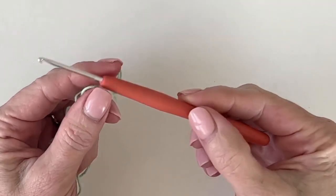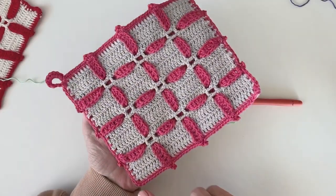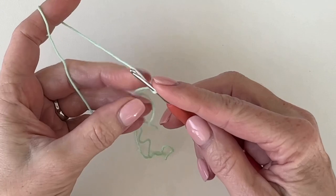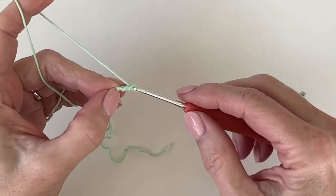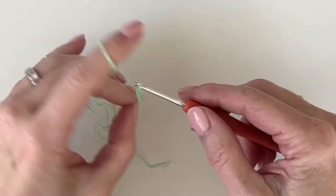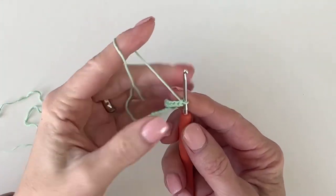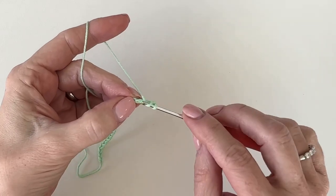The hook size I'm using is a very small 2.5 millimeter. The hot pads are seven inches long and six inches tall. For the base chain we are going to start with 48 chains. I have 48 chains made, and you'll begin in the fourth chain from the hook with a double crochet.